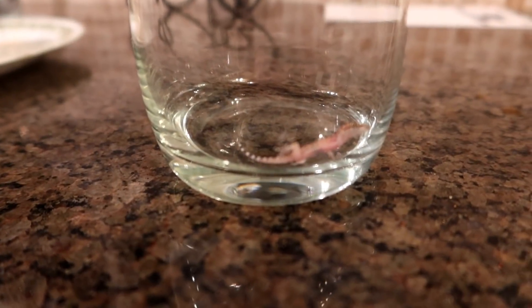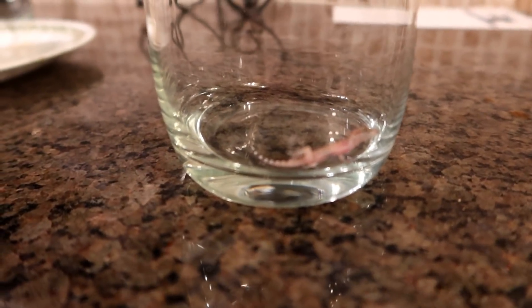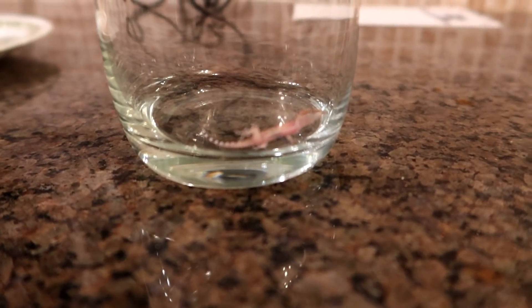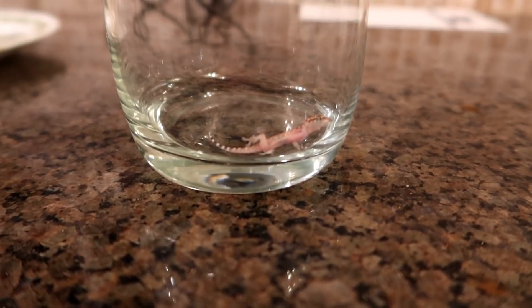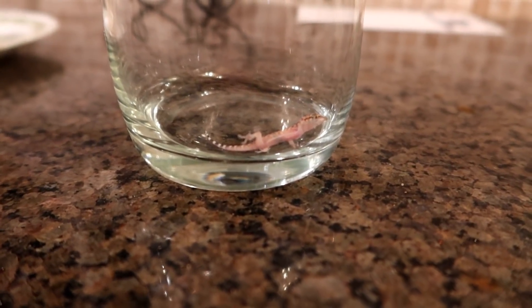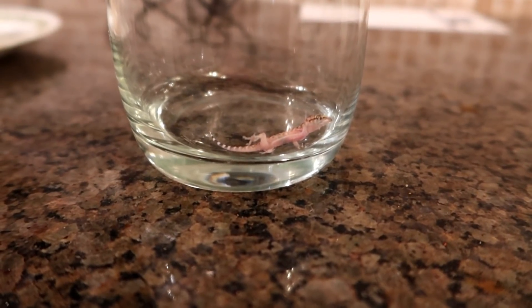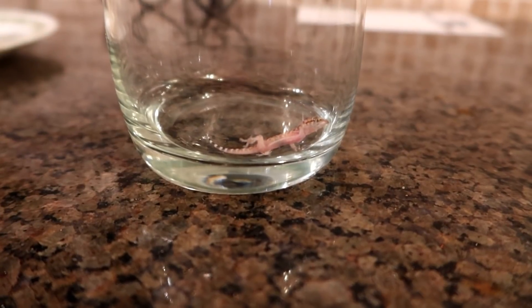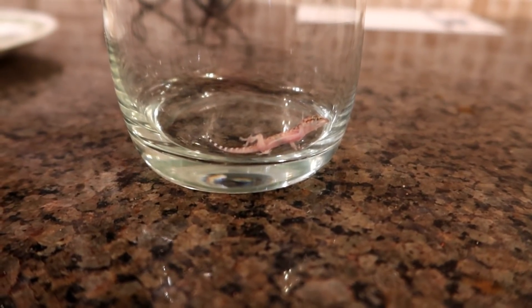So I captured another little intruder in the house. This one's tiny — look at the markings on it. It's about an inch and a half long, just a baby. I don't know if they all look like that when they're babies and just get more uniform colors when they grow older, or if this is just some species I haven't seen before. But whatever you are, you're a looker.